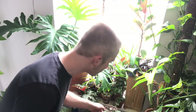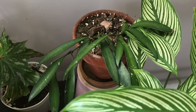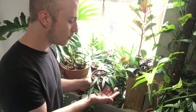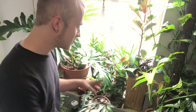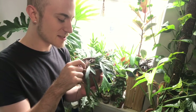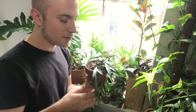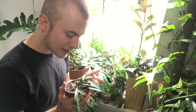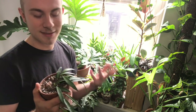Down here I have this Hoya wayerii, sometimes called Hoya kentiana. I know there's a difference between those two species, but they're usually interchangeable on the houseplant market, although they are different plants. I believe this one is Hoya wayerii. It does appreciate a little bit more light, which is why I have it closer to the south-facing window. I have some new growth coming in, which is exciting. The only pest I really notice with Hoyas is mealybug — I had a few on this one a few weeks ago but I cleaned it up pretty well.